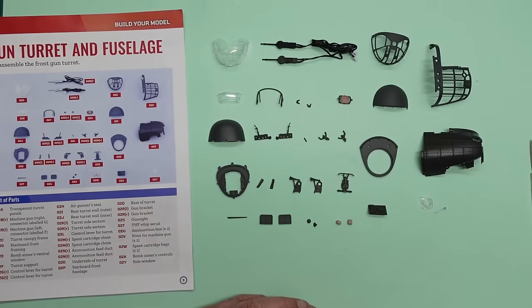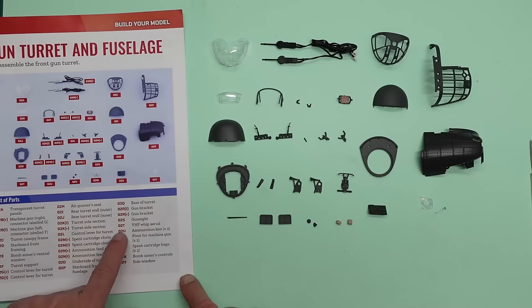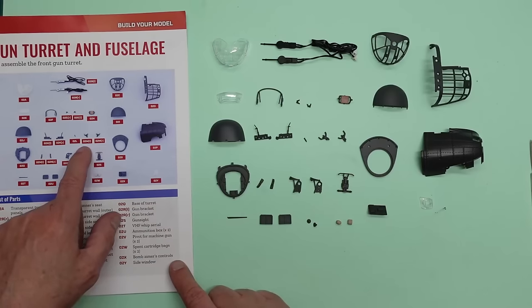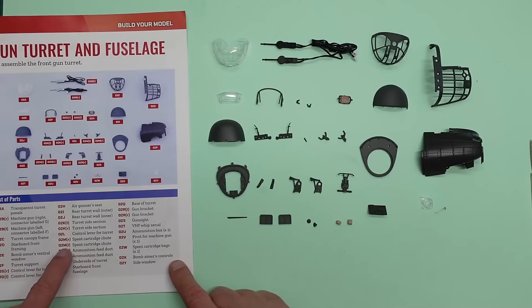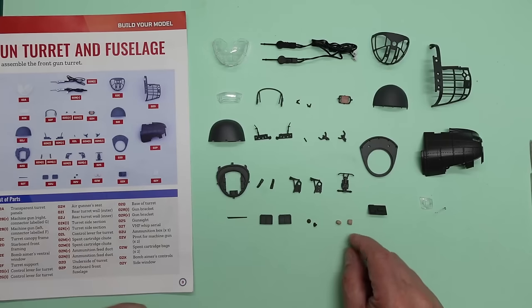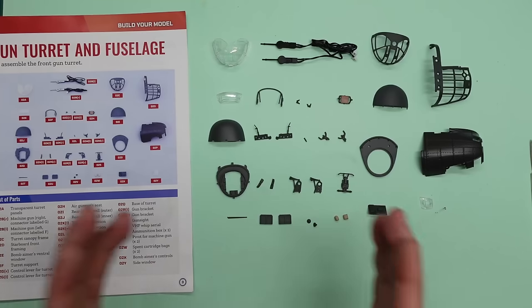We've got everything laid out just as it is in the book, so we can make sure we've got all our parts, nothing cracked, nothing broken, no bent parts — all looking good. If you want to know what any of the bits are, you can look in the magazine. For instance, O2T is the VHF whip aerial. O2M left and right are the spent cartridge chutes.